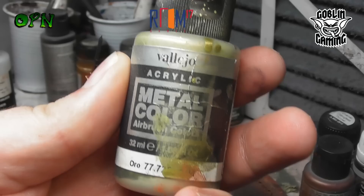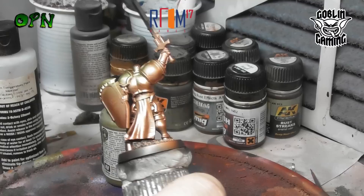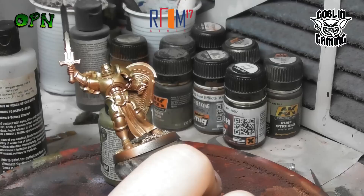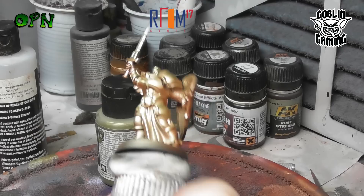Now we're going to start laying down the gold, and again it's Vallejo Metal Color Gold. Here I'm going to spray at an extreme angle, maybe about 45 degrees. Basically I'm spraying all the top surfaces of the miniature with the gold and I'm leaving all of the copper colour underneath the miniature and in the extreme recesses and areas where I think shadows would naturally form.